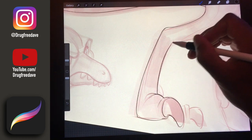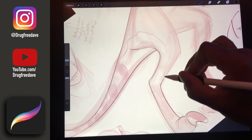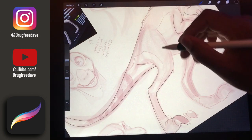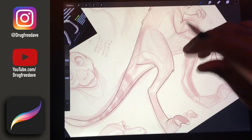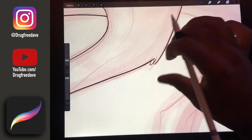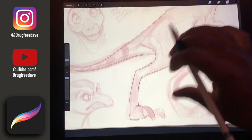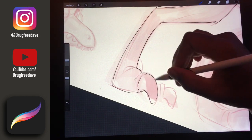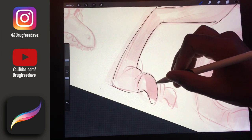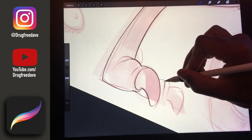I just try to keep everything nice and simple. I add little bits of things like that just to kind of show that there are little hairs, just to kind of maintain that it actually has some texture.